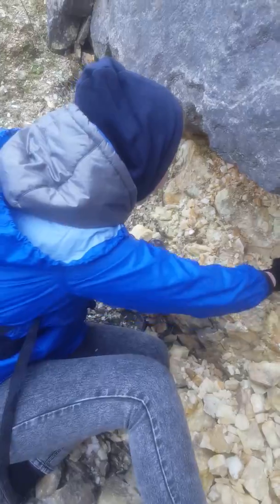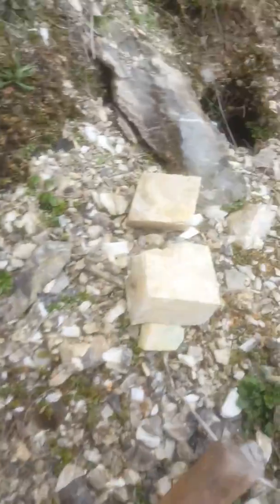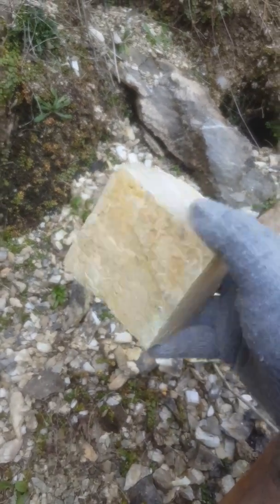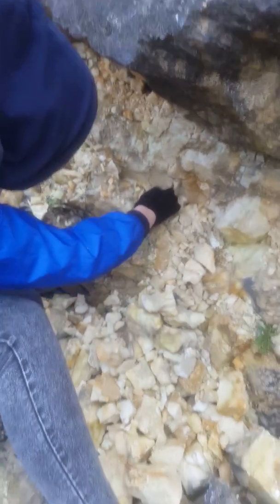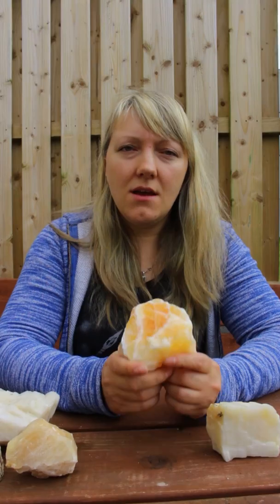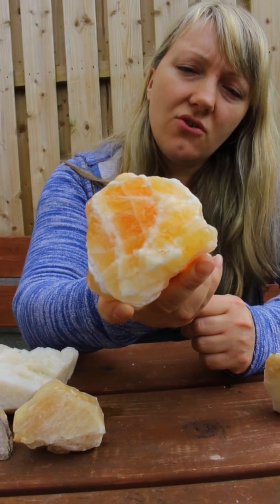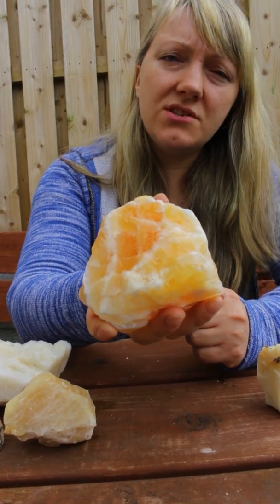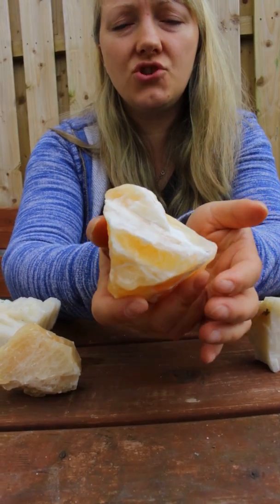Here is a great example of calcite dipped in acid. You can find such stones in many crystal shops around the world, at airports, gift shops, everywhere.